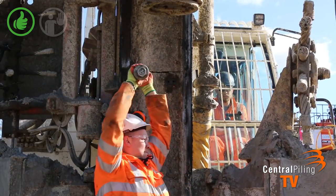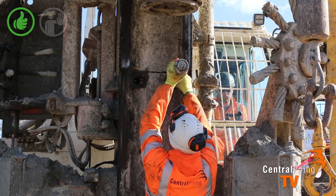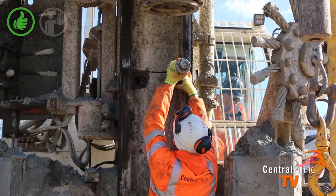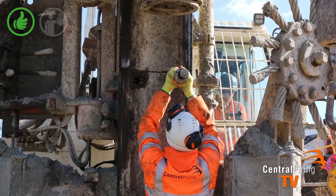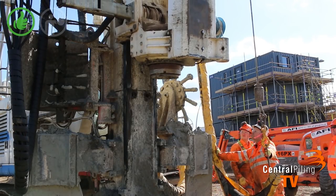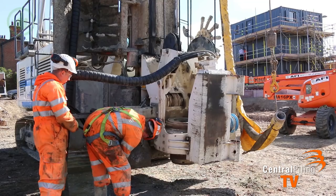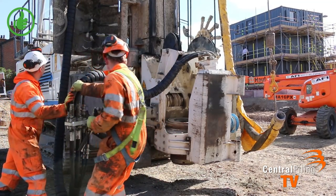the banksman will instruct the rig driver to tip the mast forward. This will put all the weight on the travel frame behind the mast. Once removed, the pins and the locating bolts will be stored in the rig. You then lower the rotary table, making sure that you miss the gates and the auger cleaners, down onto the mast stops. You then remove the locating pin on the hydraulic arm and push it forward into transport mode.